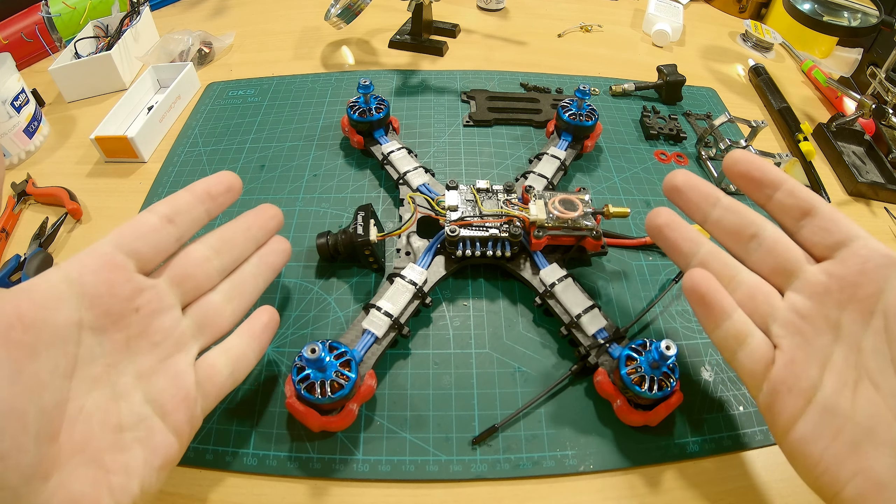So as you can see I screwed the nut in this far, and now I'm gonna add some thread lock. This is blue thread lock — in case I have to replace something I still can. Only add a very little drop, like that much, and now we can completely screw it in.